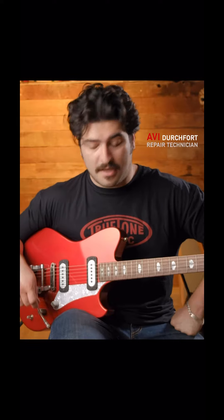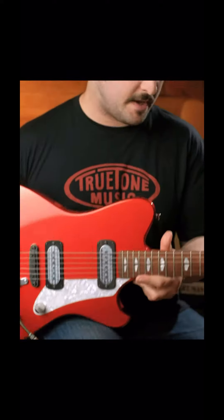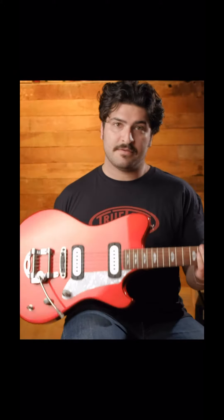Hey, this is Avi from True Tone, and I'm here with the Powers Electric A-Type. You pick it up, it's light — and it's because it's a completely hollow construction on the inside.